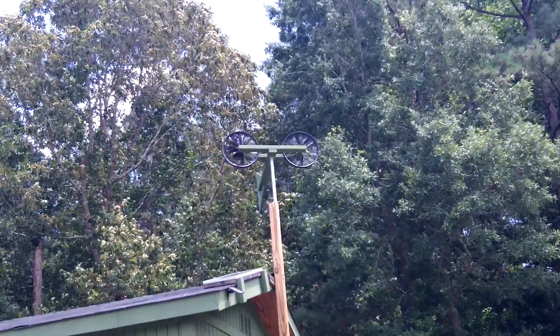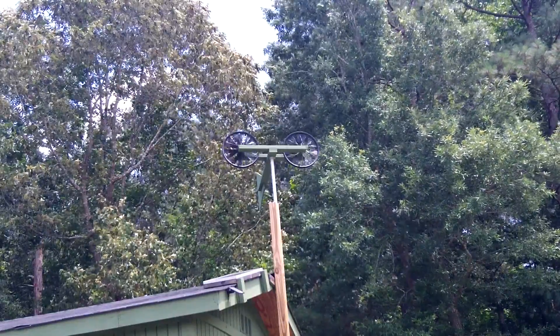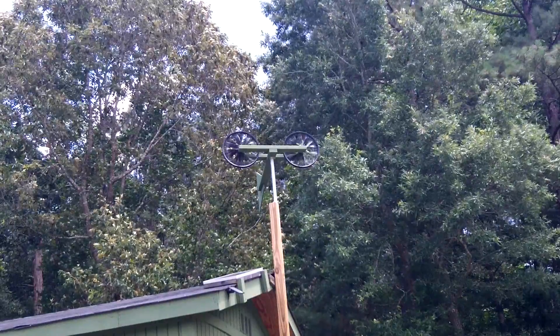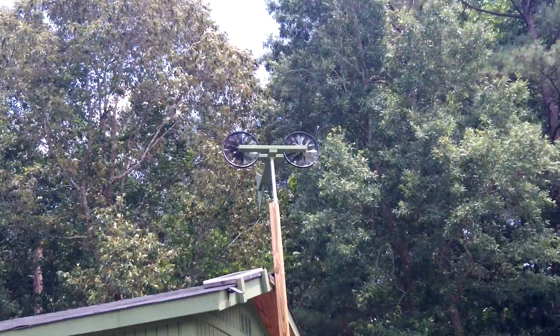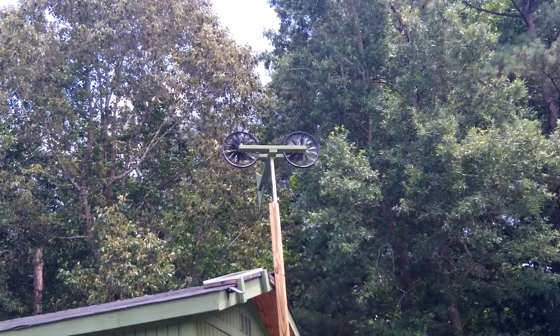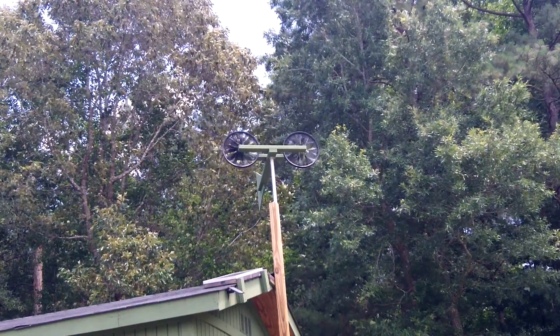Hello everybody. I'm making this real quick video update of the dual bicycle wheel windmill slash wind turbine. I did paint it up tactical green, which kind of blends with the background a little better. And I painted the purplish pink nightmare bicycle wheels black to make them look a little better.